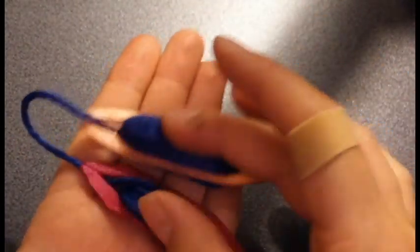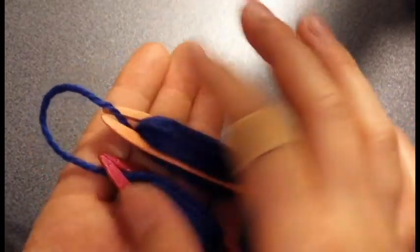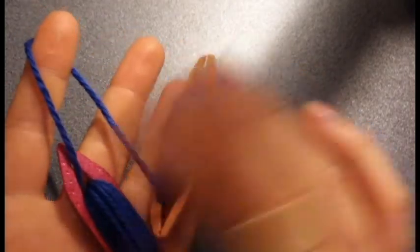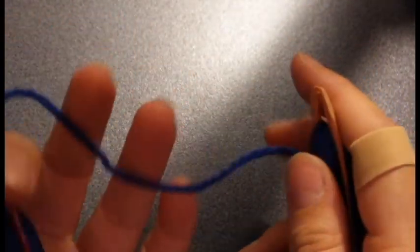The first thing you're going to do is wind your shuttles. If at all possible, wind them continuously so that this thread goes directly from the one shuttle to the next, without a knot or something like that.